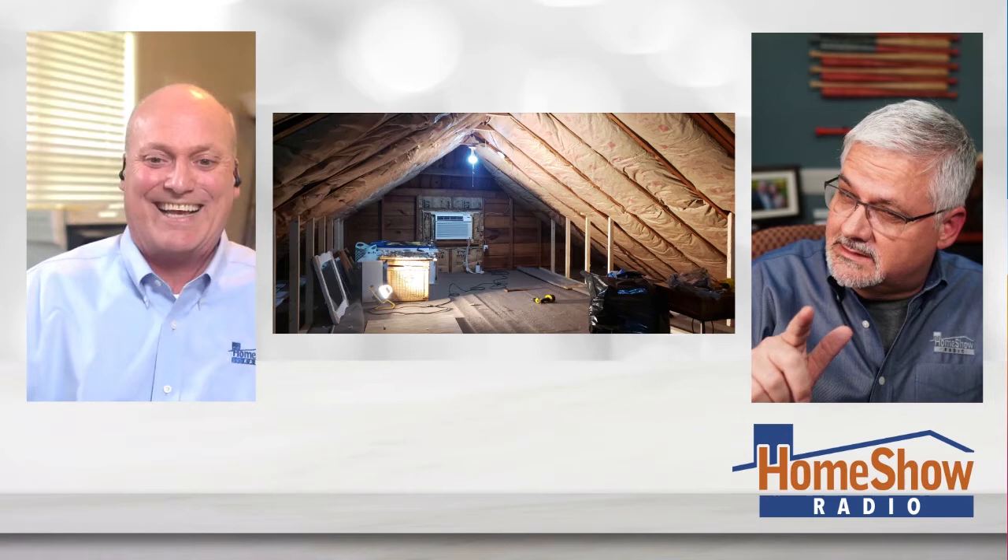You know what screams to me when I look at that room? A window. That is a torture chamber at best up there as far as I'm concerned — give me a window. He didn't say who he was putting in there. Maybe it's a dark room. I don't know what's going on up there, but I need a window.